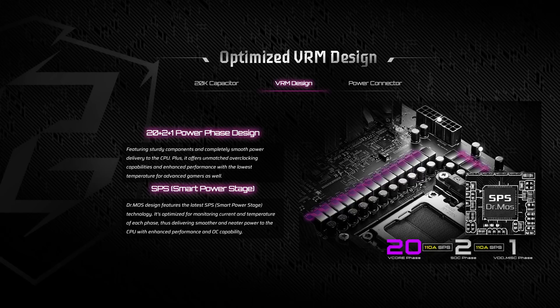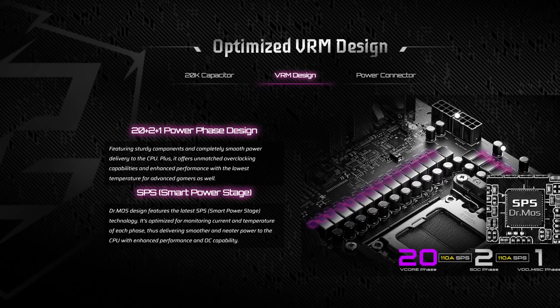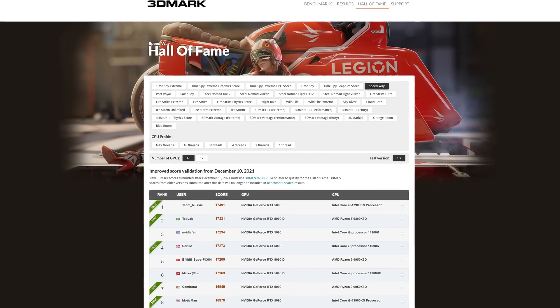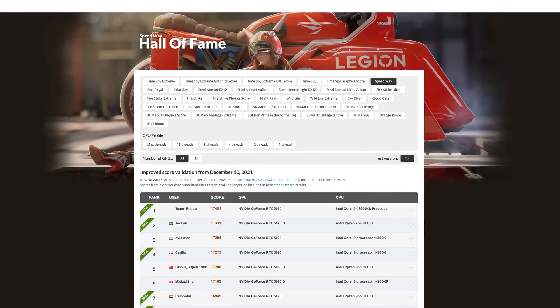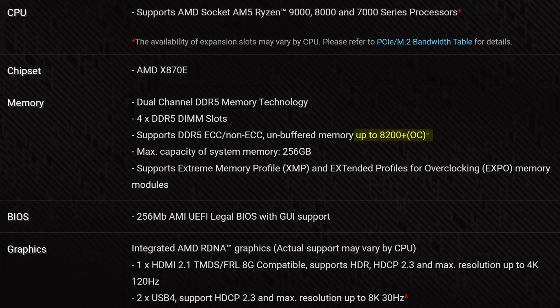Starting off with CPU power, here we have 20+2+1 power phases rated at a maximum of 110 amps. That is absolute overkill and more than enough for literally everyone — it's really just there if you're hardcore into overclocking and want to break some records in 3DMark or something. And when it comes to memory, ASRock gave this a maximum rating of 8200 megatransfers per second.